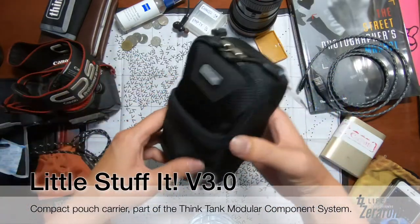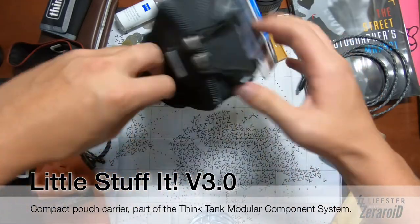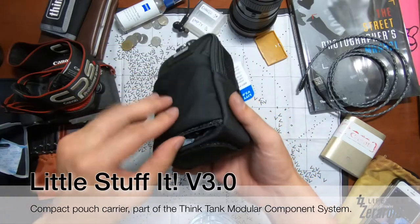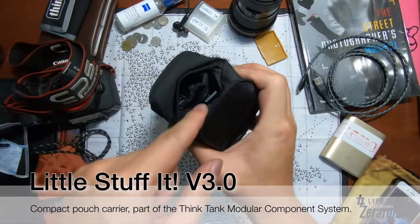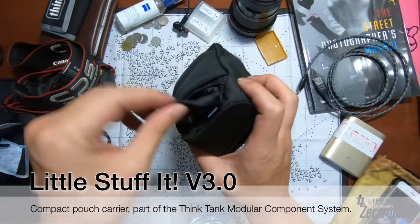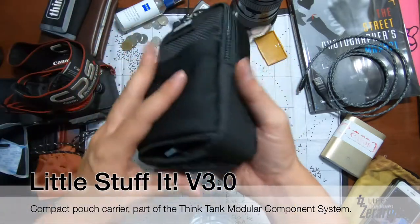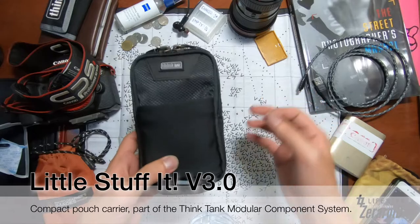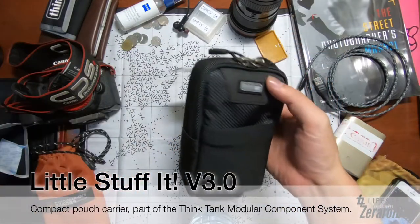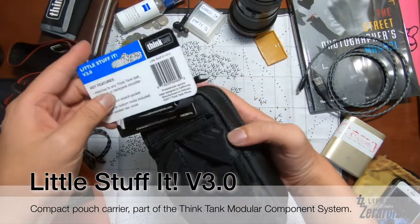The front pocket is actually pretty elastic — you can pull it and put coins, memory cards, CF cards in there. I can also see there's a hole here, and in that hole is the rain cover. What's new with this version is that you can actually detach the rain cover, unlike older versions. It comes included with the rain cover.